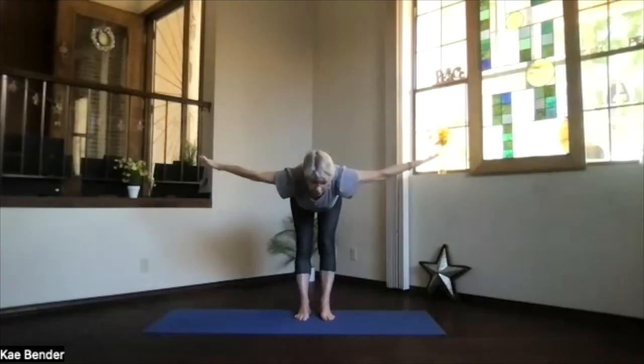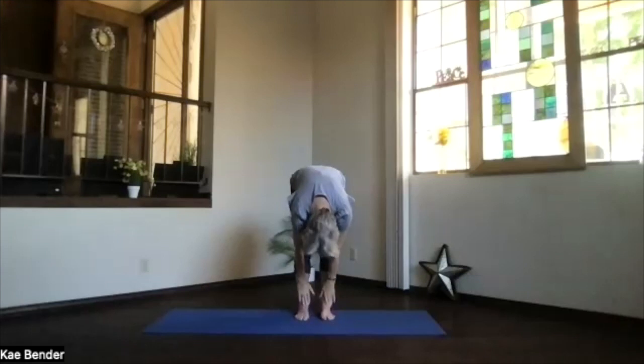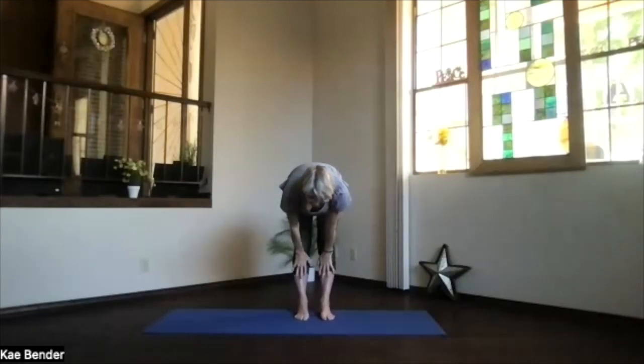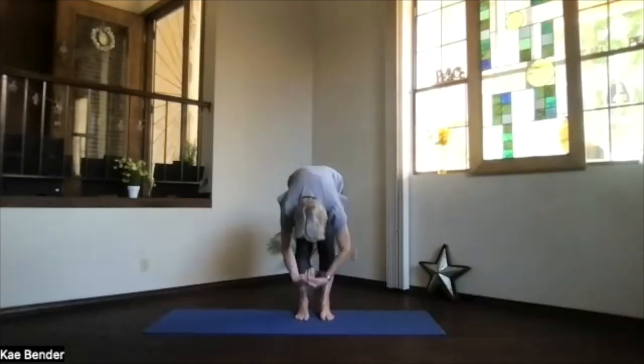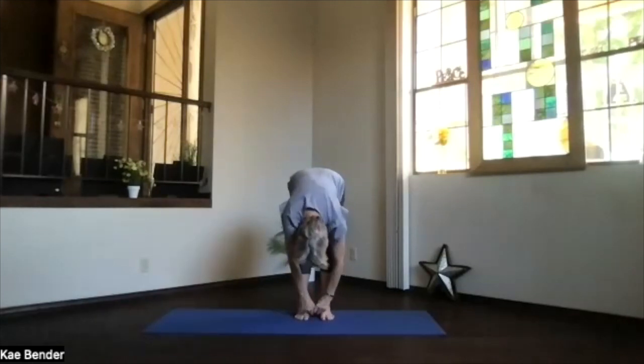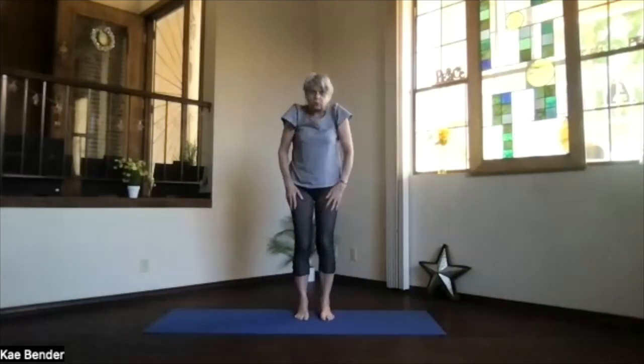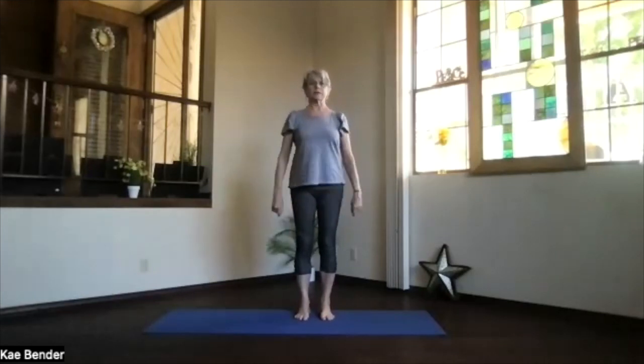Stretch it out, drop into forward fold, tuck in your chin. Slide your hands up under your knees on your shins — elbows, knees, and spine straight in that halfway-up stretch. Take a breath and exhale back into forward fold, just hang, move your shoulders around both ways. Back to the center and rolling all the way up, take a moment as you get back to the top.